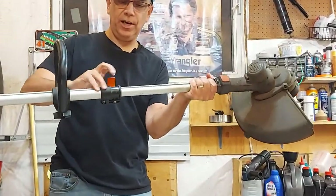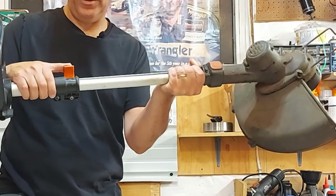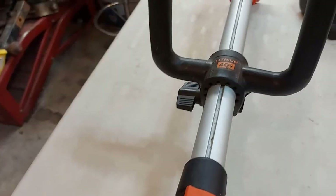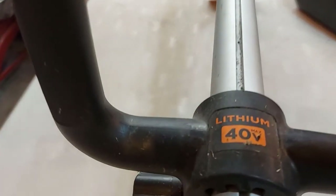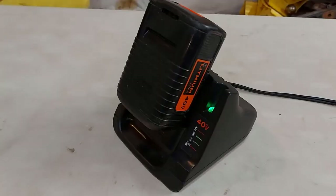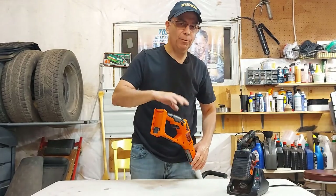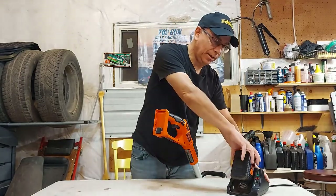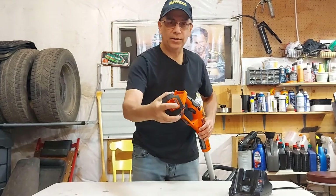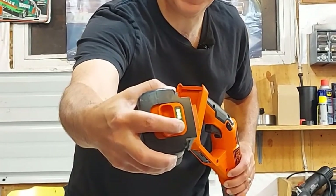You also have a handle here that can be adjusted to wherever you like it. Now we'll throw the battery in — it comes with the battery and the charger. It's been working the whole time; I have not replaced a single part on this Black and Decker trimmer. You slide the battery in right here, and there's a button so you can check how much power you have in your battery.